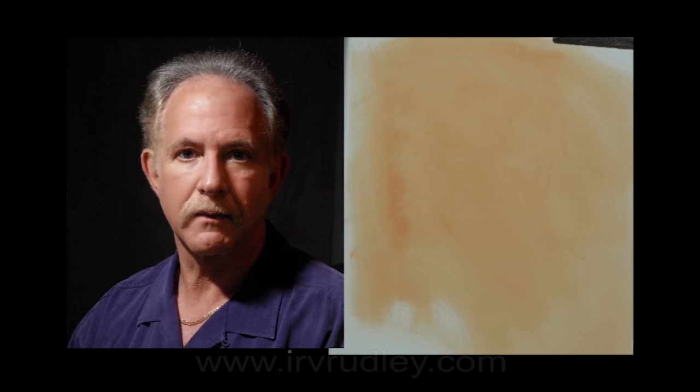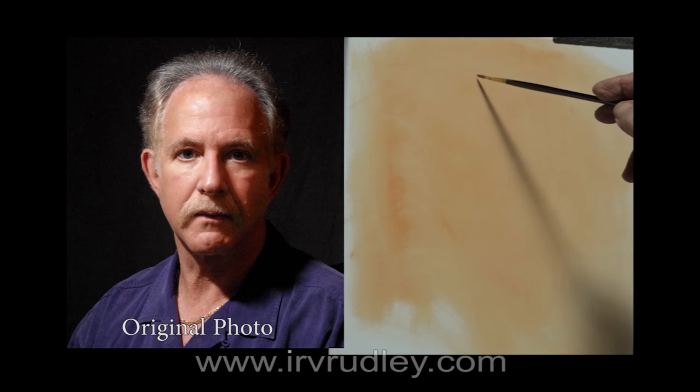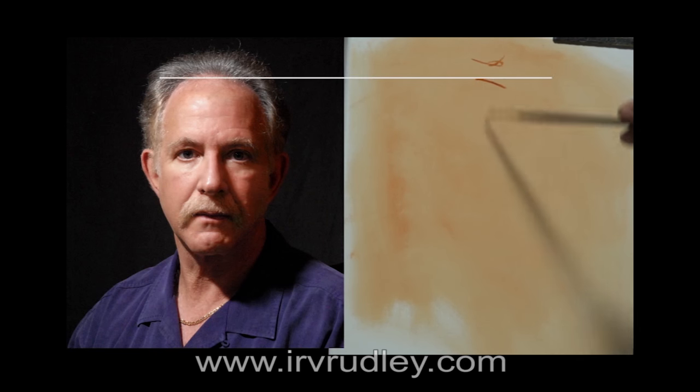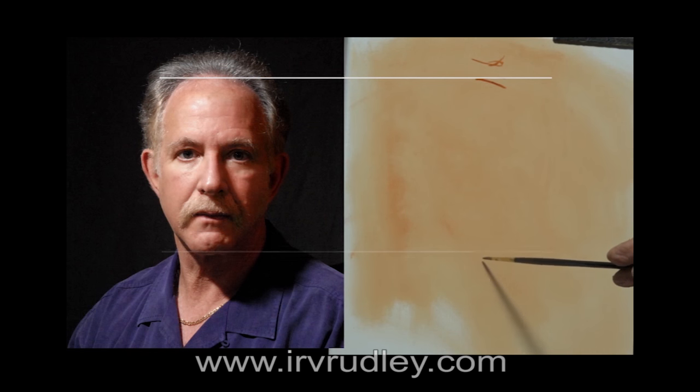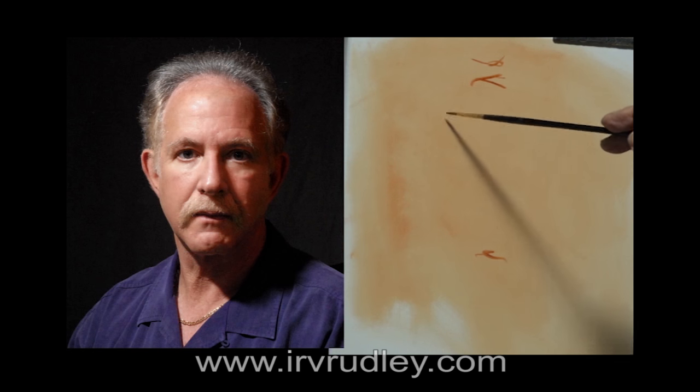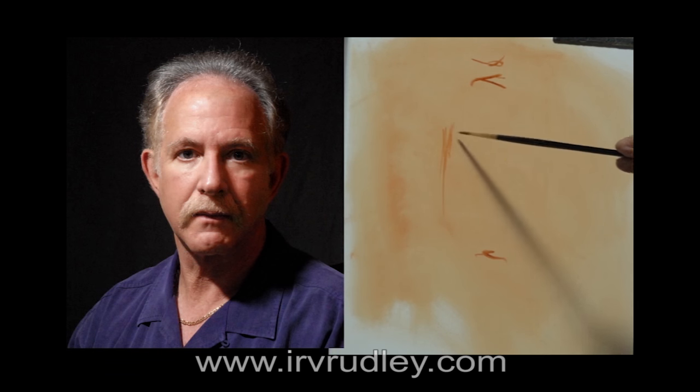A blank canvas can be very scary, but let's start by finding simple reference points on which to build the painting, just like building the foundation of a building. For me, the top of the head is usually a good place to start, then the bottom of the chin. This way I know how big the face will be and where it will be located on the canvas.